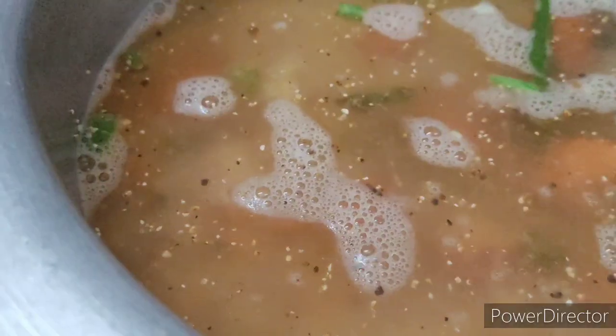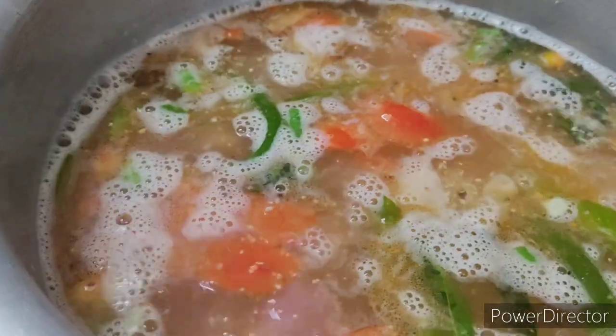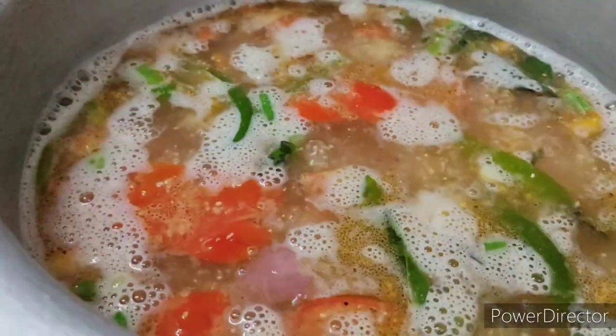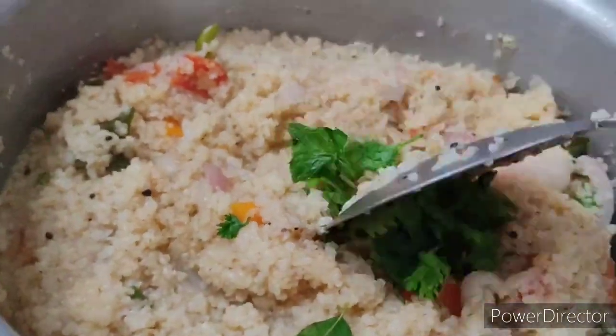Now we will remove the color from the top and make a good color. We will put it on sim. If you are using 15 minutes, it will be ready. We will put the color on the top.